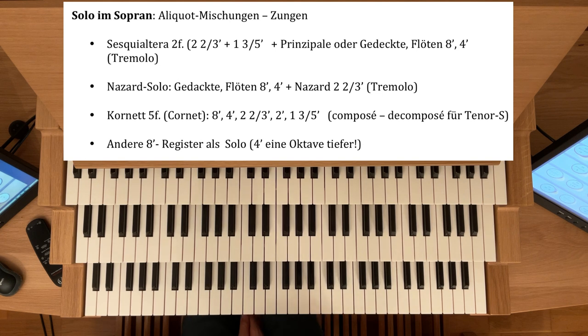Nun komme ich zum Cornet, oder auf Französisch Cornet, fünffach. Wenn er nur dreifach ist, fehlen meistens der Unterbau 8 und 4 Fuß, den man dann dazuziehen muss. Cornet fünffach — das sind also fünf Stimmen: 8, 4, 2⅔, 2 Fuß, 1⅗. Das ist der sogenannte Composé, der zusammengestellte, und das ist der Einzug mit fünf Fußtonlagen.